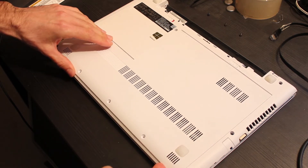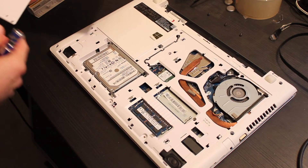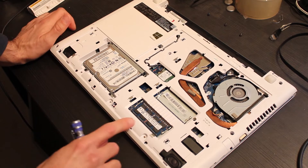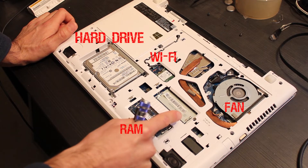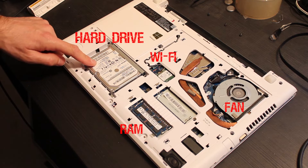Now I slip the plastic cover off. It currently mounts a single 8GB bank, so you could simply upgrade to 16GB of RAM.